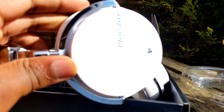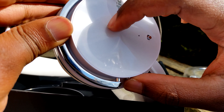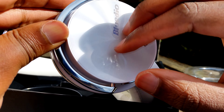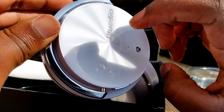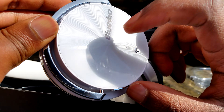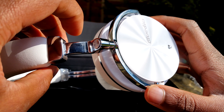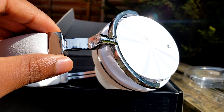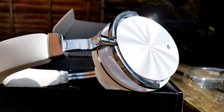This part here is plastic, but the headband section and this part here are aluminium. So it's hard, not easy to snap, and very durable. I've already tried these on and the fit was perfect.